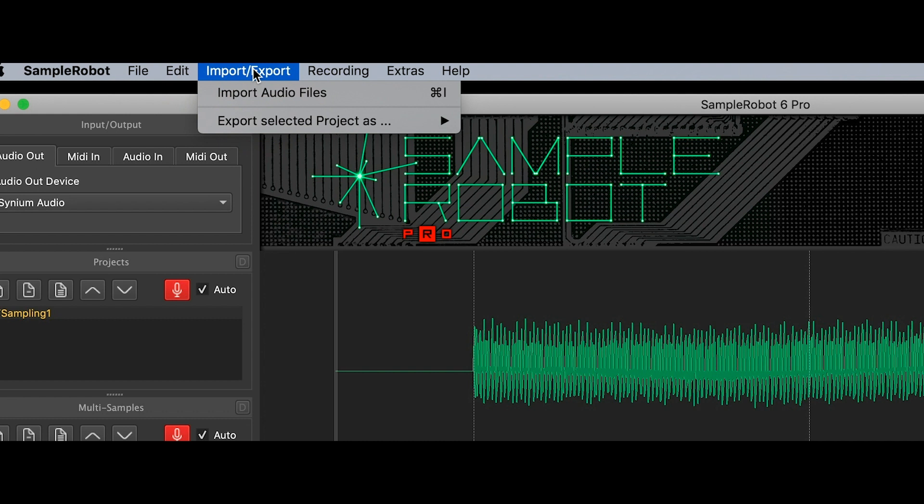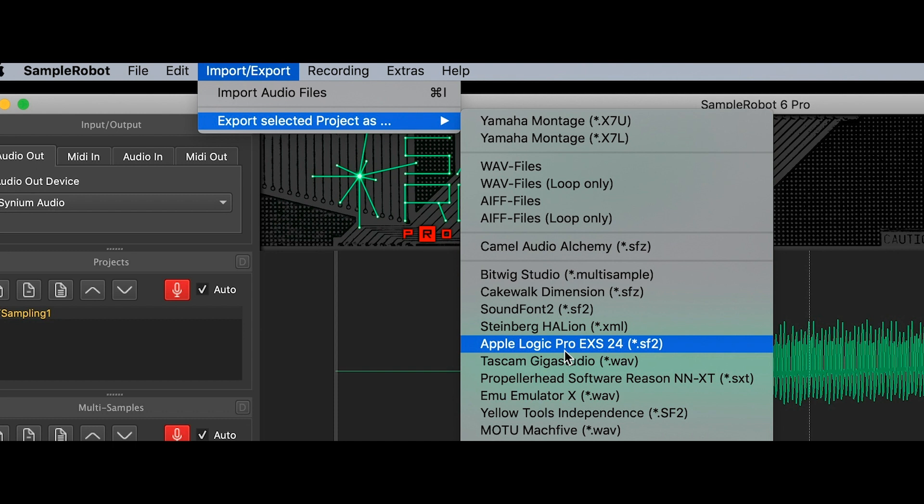Go to Export, then Export Selected Files, and select Apple Logic Pro EXS24. In this menu you can see how many formats are provided by Sample Robot, where you can simply export to software or hardware and play the sound you sampled on that keyboard.